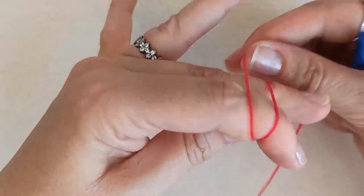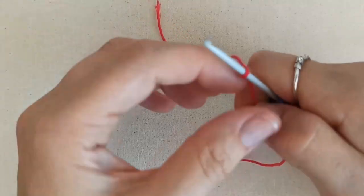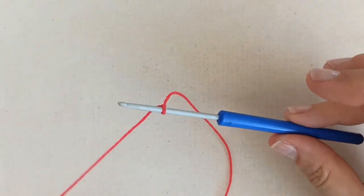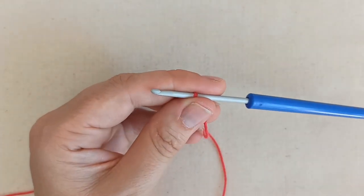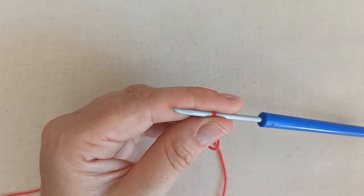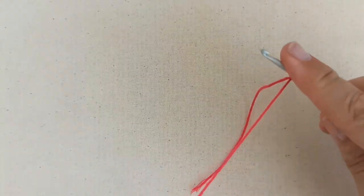To get started, slip knot on your hook however you do that. Just a reminder that I don't run through the techniques in great detail in these tutorials — if you need to brush up, check out another channel's beginner series. There are heaps of resources online for these basic techniques.